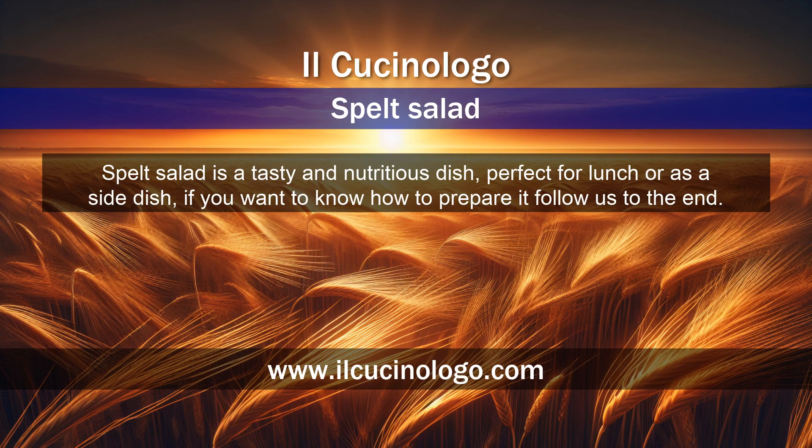Spelt salad is a tasty and nutritious dish, perfect for lunch or as a side dish. If you want to know how to prepare it, follow us to the end.